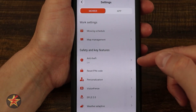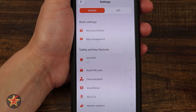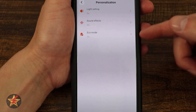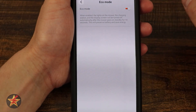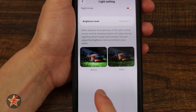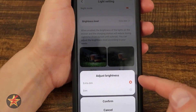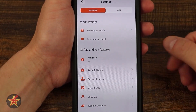Here we have map management, and anti-theft on and off — that's an extra add-on, so if you don't have it you can't use it. You have a reset PIN option. Under Personalization you can choose whether to have the lights on, sound effects, and eco mode. When eco mode is enabled, the lights on the mower, charging station, and display screen turn off automatically after the mower goes into standby for 10 seconds. Night mode lets you set the brightness level of the mower's light — extra dim or dim — to keep it as low as possible while it's out there.